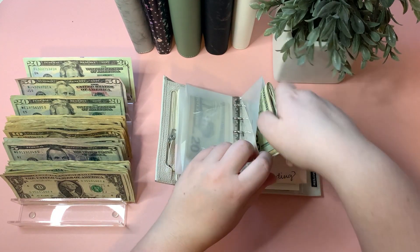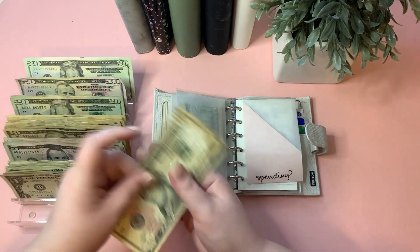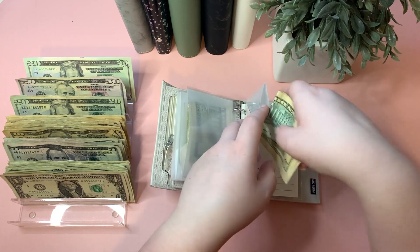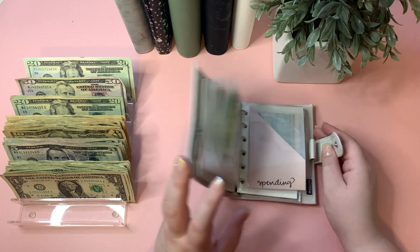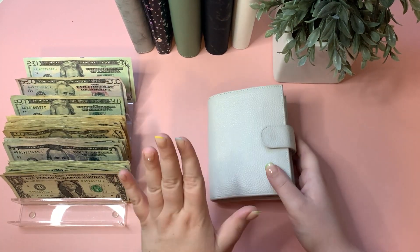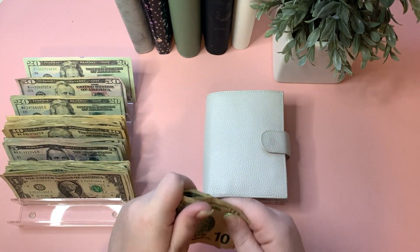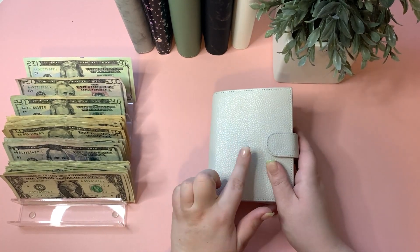For my personal spending this week we're doing $20 — I chose two tens. I barely ever spend my spending money. Zach is also getting two tens which I'll give to him later and put in his wallet. And that takes care of our wallet — let's move over to the bills binder.